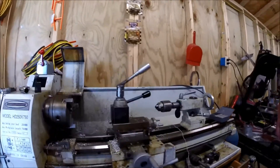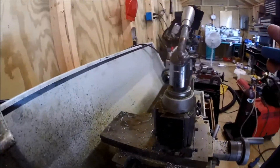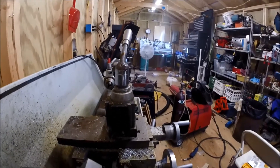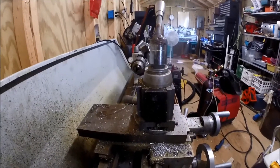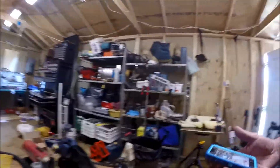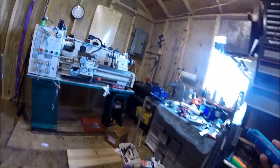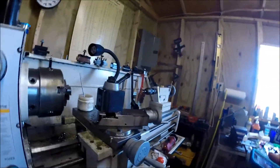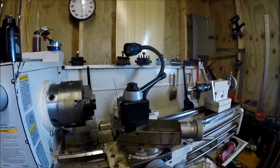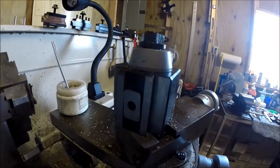I'm doing a quick video today about modifying, which I have done, this quick change tool. This is my Lathe Master — you see this is an AXA size block. I'm going to walk up to my Grizzly. I'm modifying and working on my tools, and this here is my BXA block on my Grizzly.